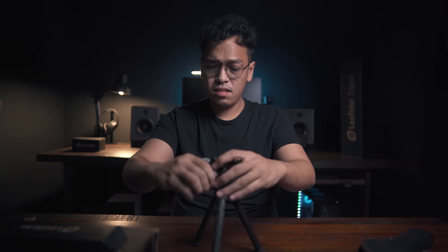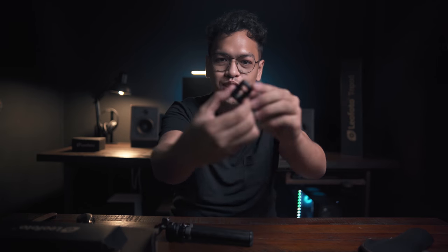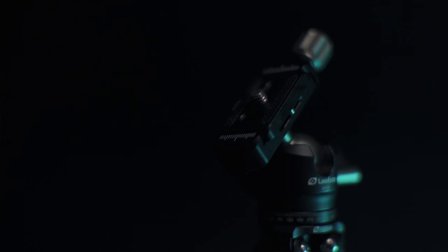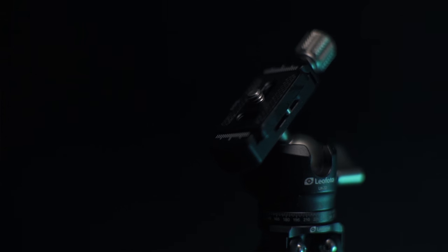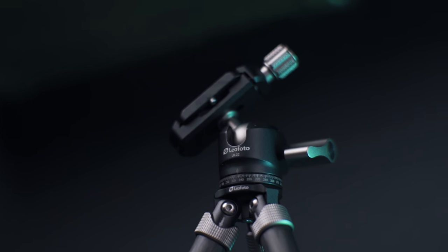This is just the way I'm gonna use it — I'll place it here whenever I'm doing a live stream, and maybe with my monitor or another light source. For the ball head, do not be fooled by its size. The quick release plate is small but it has a one-fourth inch mounting screw, which is suitable for the majority of cameras.